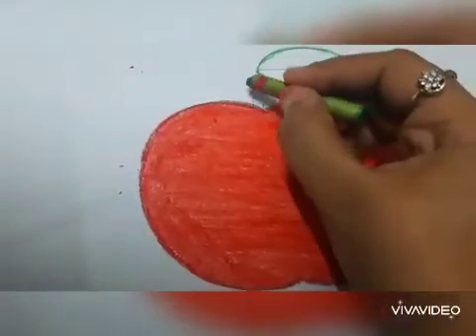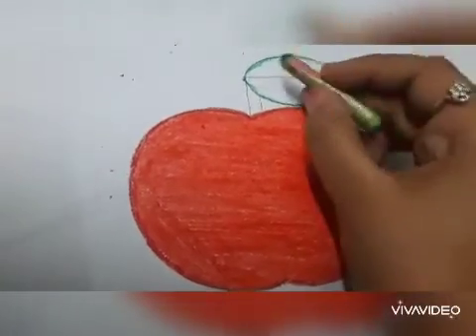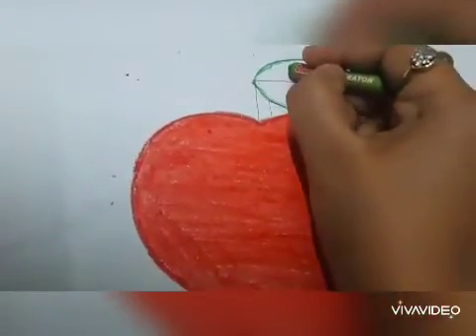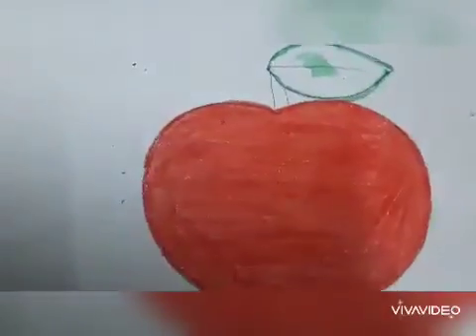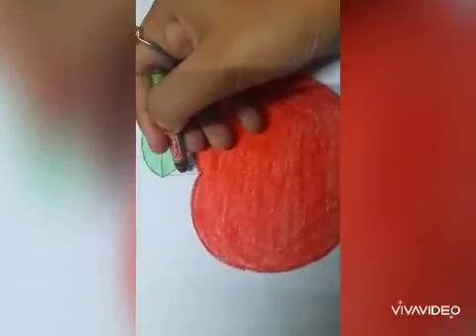Same way you need to outline the leaf with this green colour. After doing the outline, you need to fill this green colour inside the leaf. Fill this brown colour inside the stem.